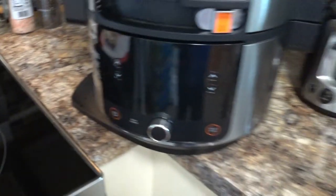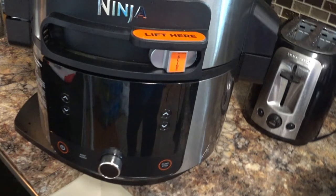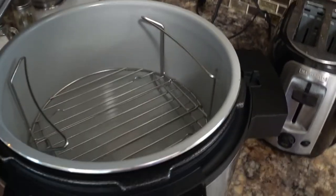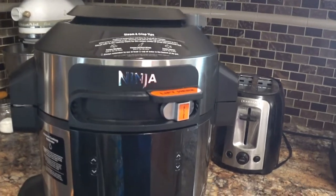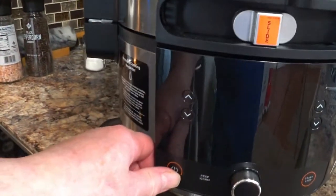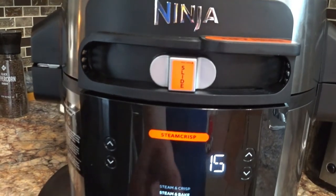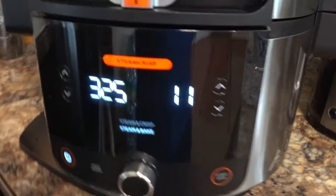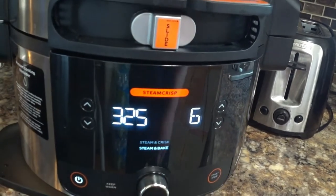Now that those are made, I'm going to go over to the Ninja. I already have three cups of water inside there and I have this rack in there — see the rack? You wouldn't think you'd need water to make pizza, but there it is. I'm not putting those French bread pizzas in there yet. I'm going to turn it on — I'm going to bring it down to steam and bake, bring the time down to six minutes, and I think 325 is where I want it.